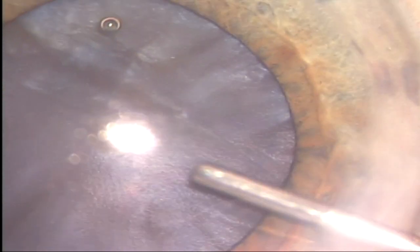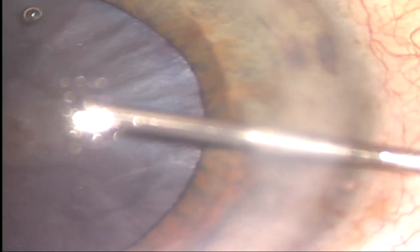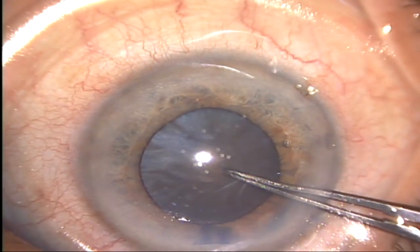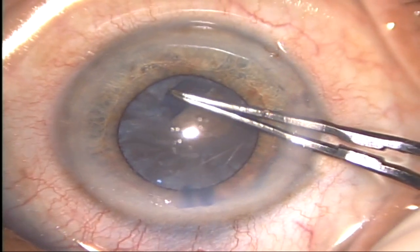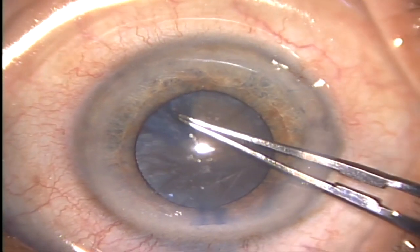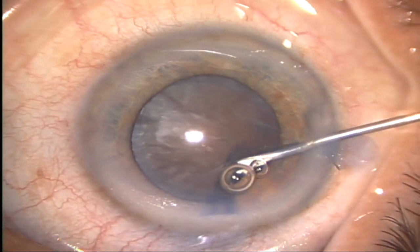Complete evacuation of intralenticular fluid, including the posterior compartment fluid, is achieved by tapping and pressing the anterior capsule posteriorly with the help of a cannula. Once the capsular bag decompression is complete, the anterior chamber is again filled with cohesive viscoelastic to re-pressurize and flatten the anterior capsule. Capsular rhexis is then initiated from the central hole and easily completed with rhexis forceps without the risk of peripheral extension of the capsular tear.